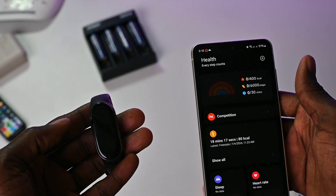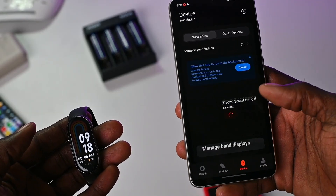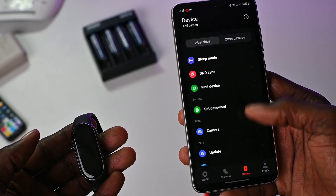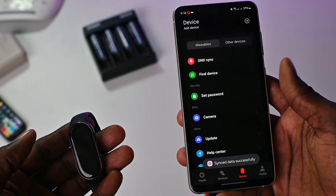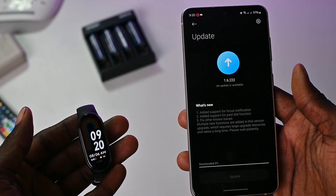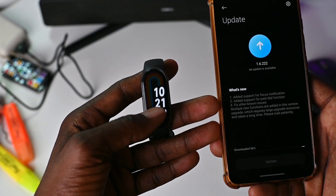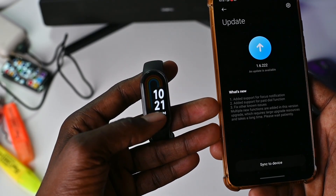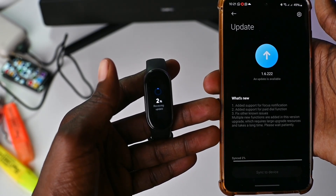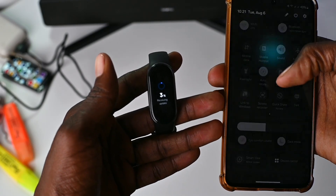First, I need to open the Mi Fitness app and navigate to device and click on update, then download. We're going to let the update complete. And when it starts syncing with the band and it has at least 2%, we need to switch off the Bluetooth on the smartphone. And don't touch anything on the band and the Mi Fitness app — simply minimize if you have to.